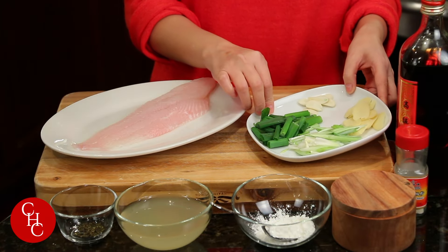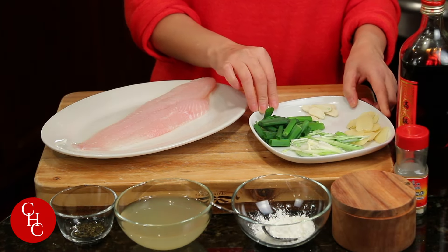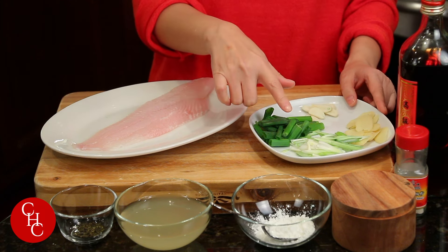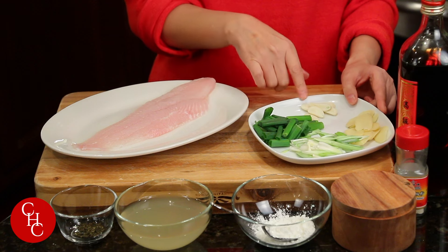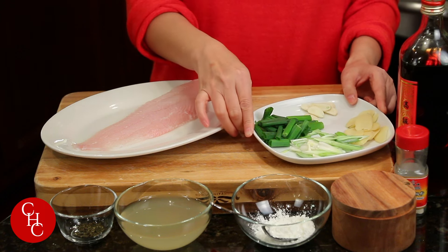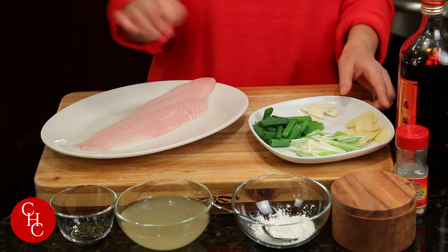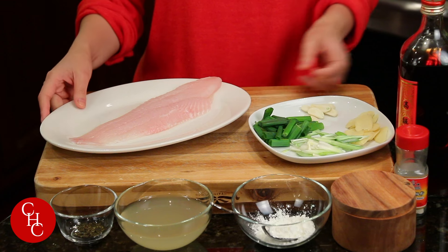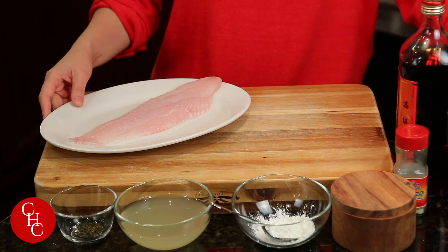We have the trio. We always need those three things to make fish: sliced ginger, sliced scallion, and some garlic. Of course, we're going to highlight ginger and scallion for this dish. And I have one fish fillet — basa fish.